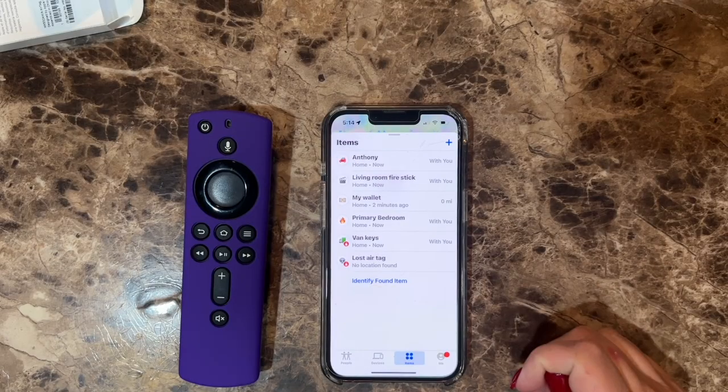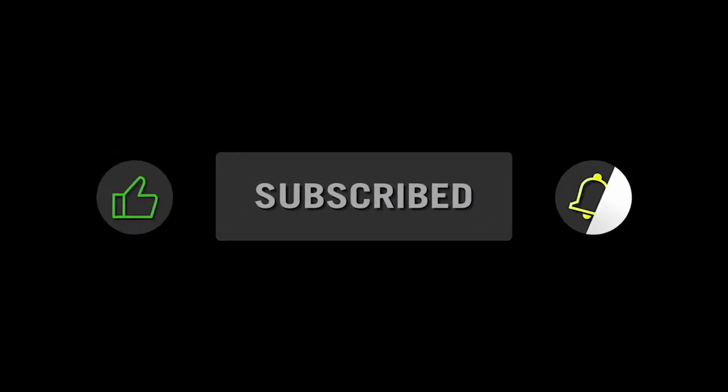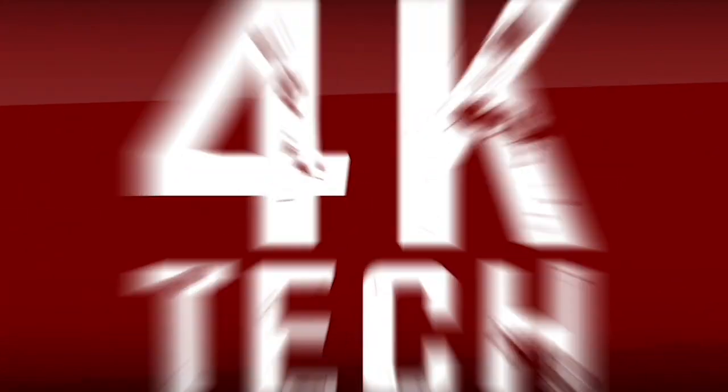Well, that's it for this video. I hope this tip has been helpful. Please like, subscribe, and turn on the notifications. I'll see you next time.